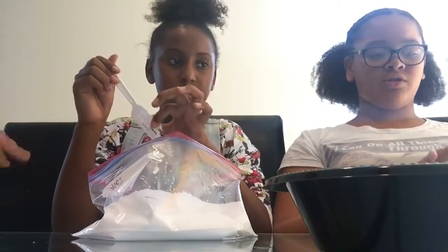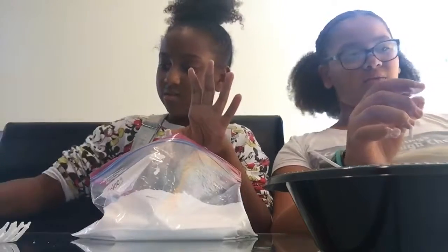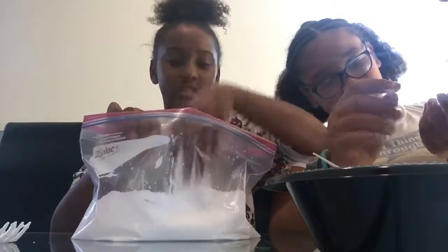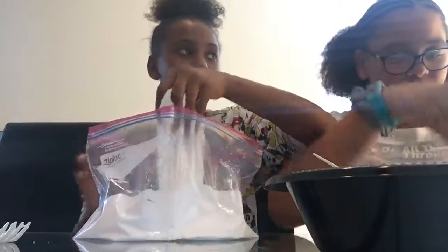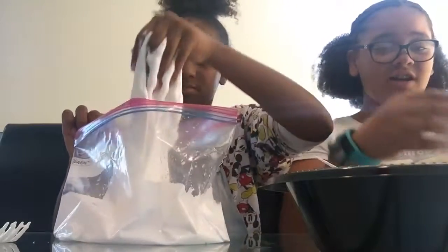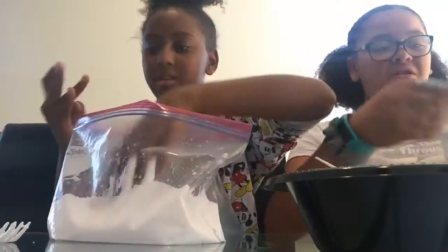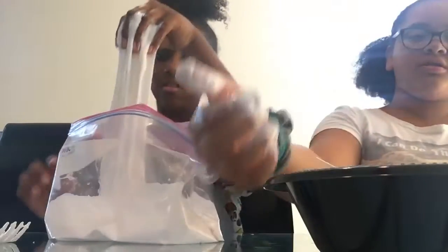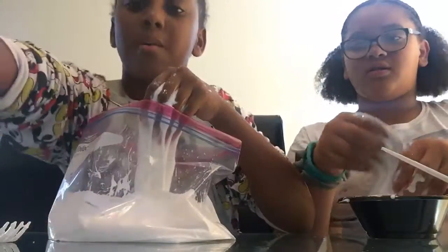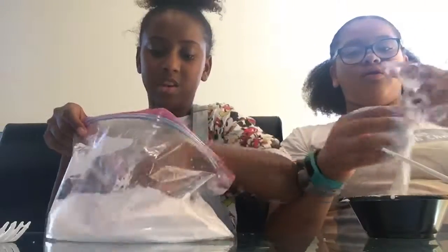Can you pour some more glue in here, Jordan? You could have added a lot more. Her slime is so fluffy, guys. Can you pour a little bit of glue for me? Also, if she lets us use it again, we're going to use baking soda as a contact solution. We're going to see which is better — Staplo or contact solution. Mine is super sticky, guys.